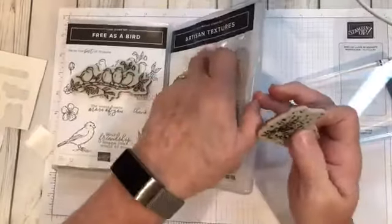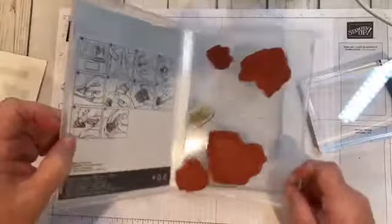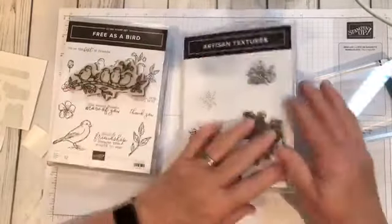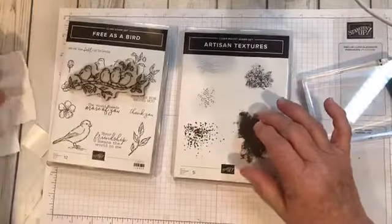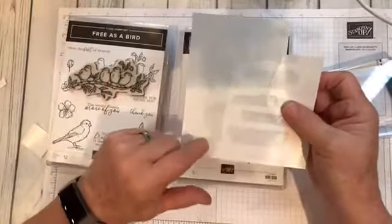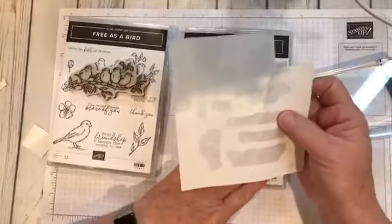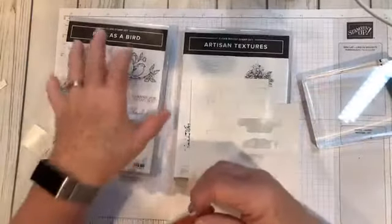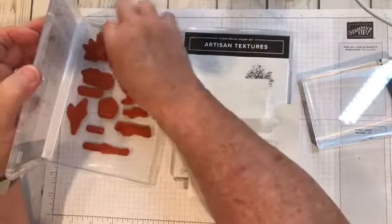You have your stamp mounted where you can put it in your case. It's not going to do what these do — it's going to stay in place. Most people probably don't save these negatives, but from here on out, when you buy from Stampin' Up, save your negatives. Do your old stamps that way and they're going to be much easier to work with, and you're not going to dread getting them out to make a card.